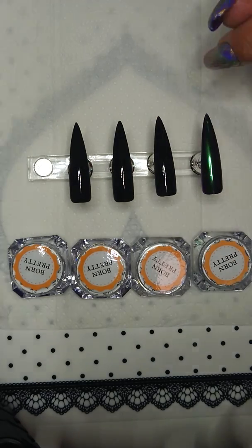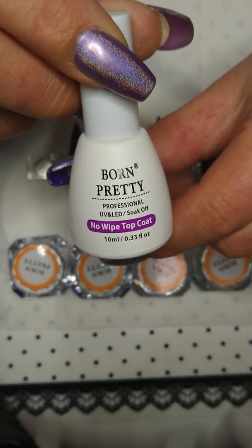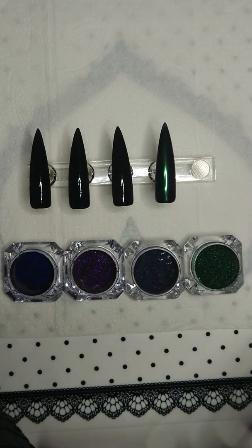I have applied black gel polish and a layer of Born Pretty no-wipe top coat. I'll just open the jars and be back with the swatches. Okay, I'm back!